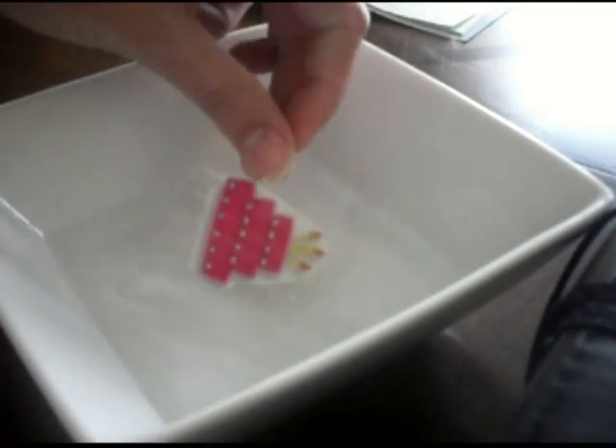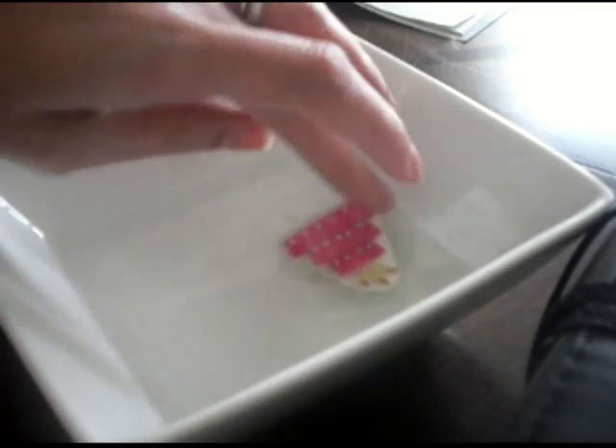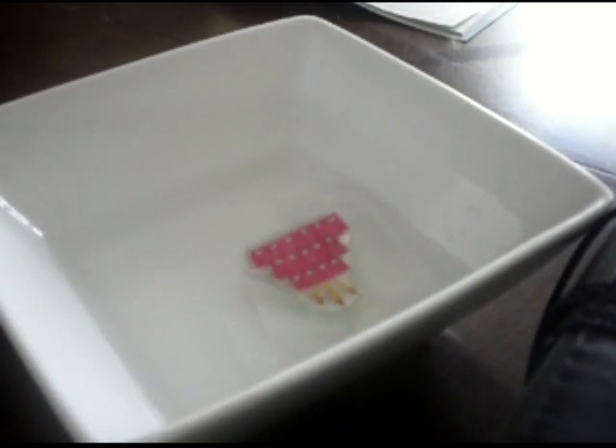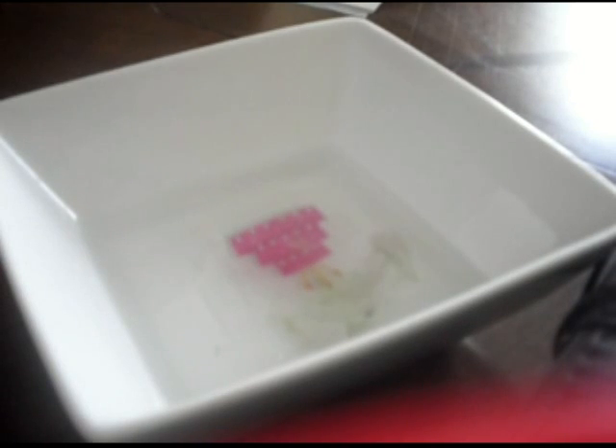Then we'll peel that off and let it soak in water for a few minutes. After it's sat for a couple of minutes, take it out of the bowl. Depending on how long you let it sit, it will determine how much rubbing you have to do. Just take your thumbs and rub across the back where the paper is, and the paper should just peel right off.